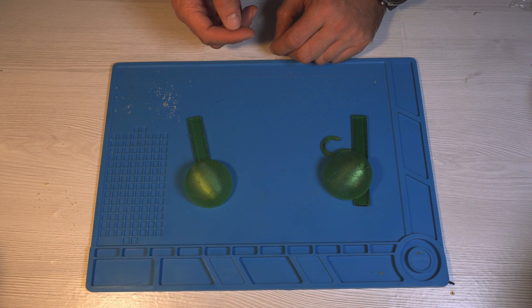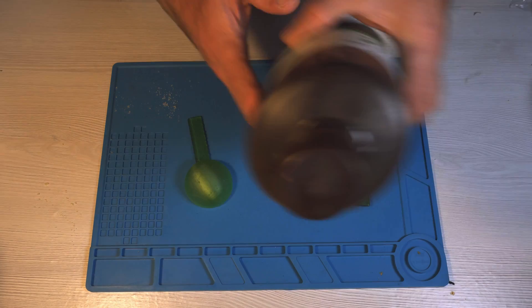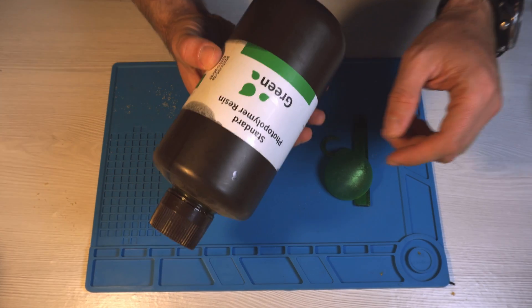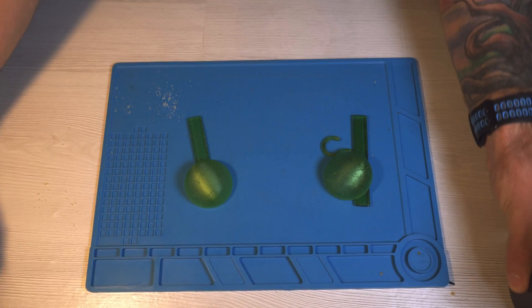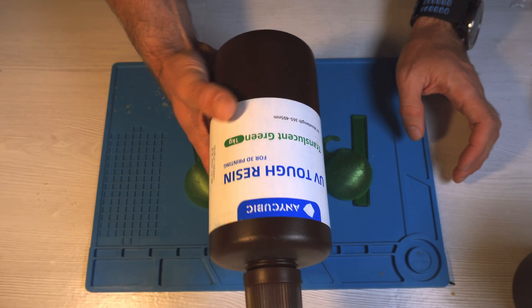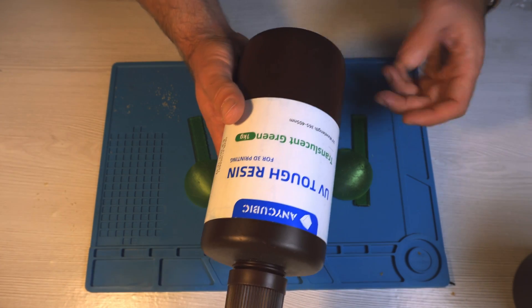Hi there! I'd like to take a small detour from FDM printing and talk resins — specifically compare the Anycubic standard photopolymer resin in translucent green with the Anycubic UV TUF resin, also in translucent green, which is claimed to be very flexible.